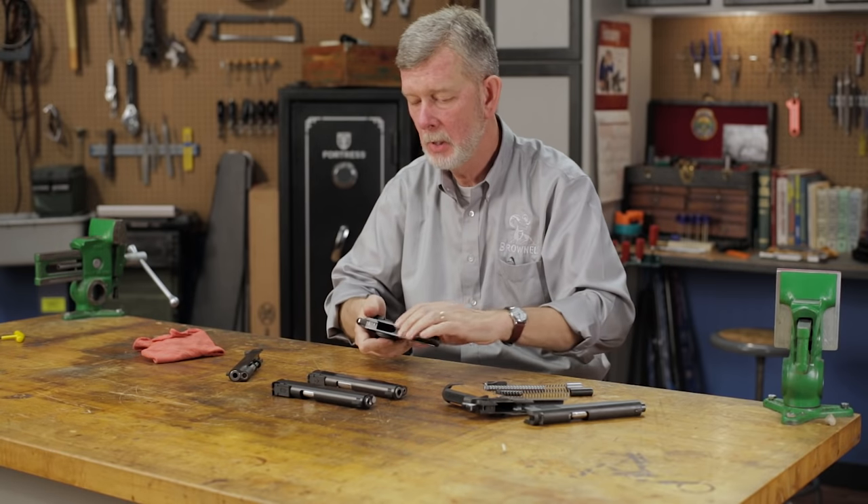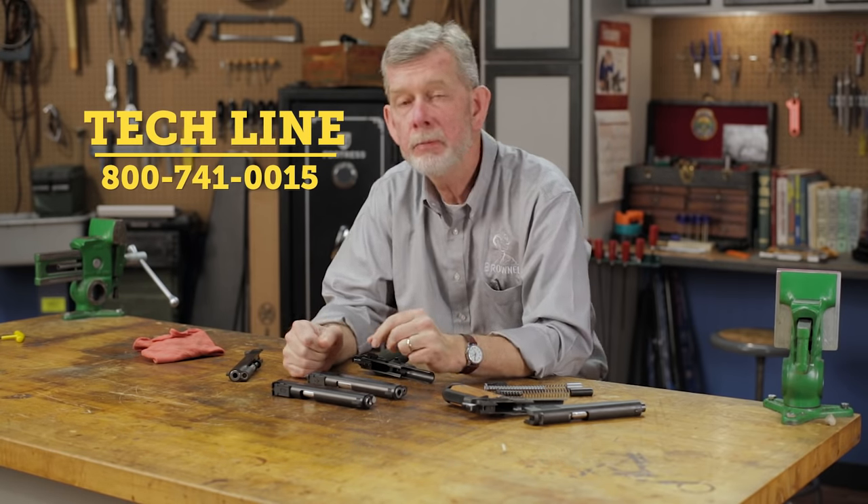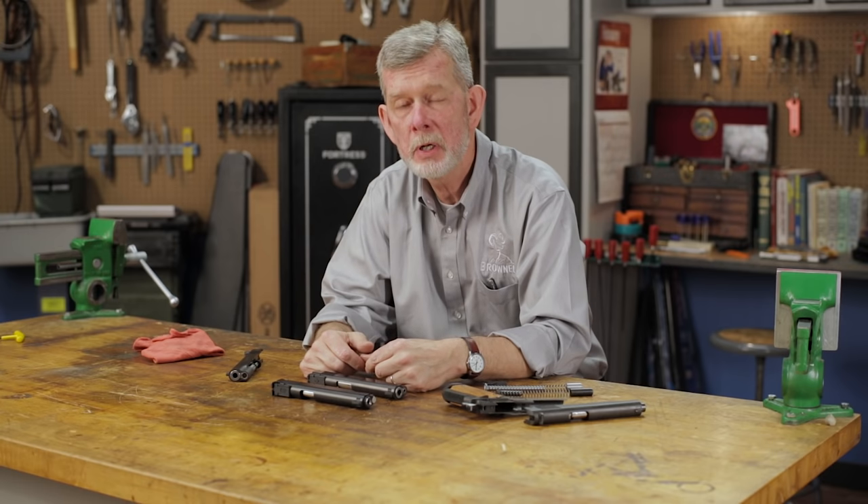That is why I like it. If you have any questions about recoil systems in general or which one would be right for you, you can give us a call on the tech line — we'll be glad to help you out. And remember, all this stuff, like everything else we sell, is backed by our 100% unconditional forever satisfaction guarantee. Thanks for watching. See you next time.